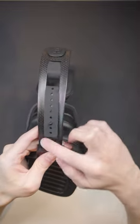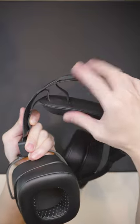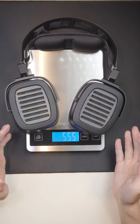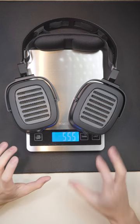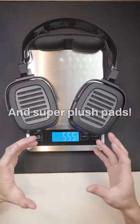The headband is actually super interesting. There are a lot of little adjustments here, and also these adjustments for the strap so you can exactly dial in how much pressure you want on your head. This headphone does weigh quite a bit at over 550 grams; however, because of its great headband design, I didn't find the weight to be too much for me.